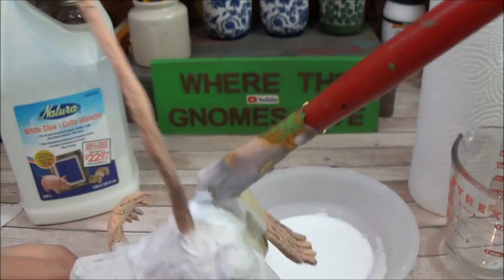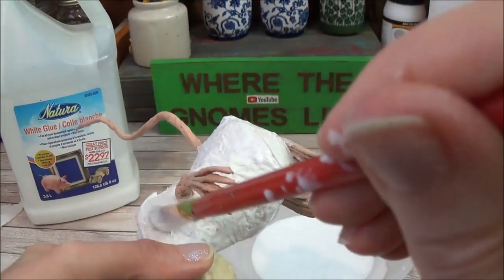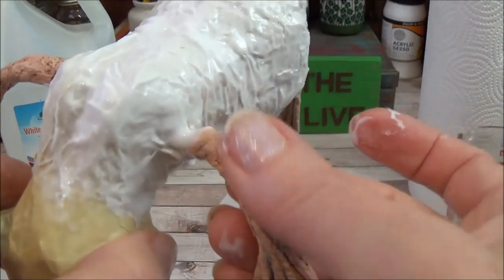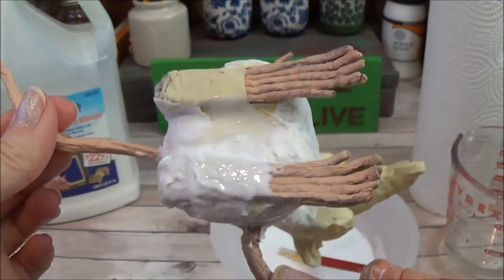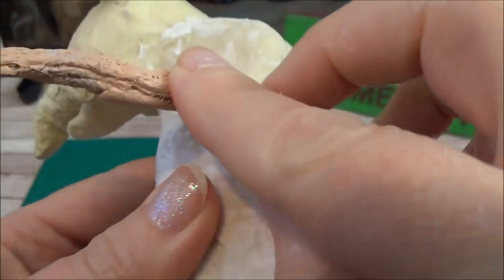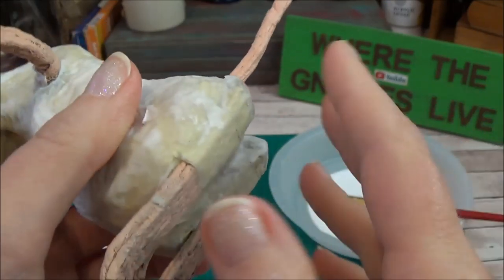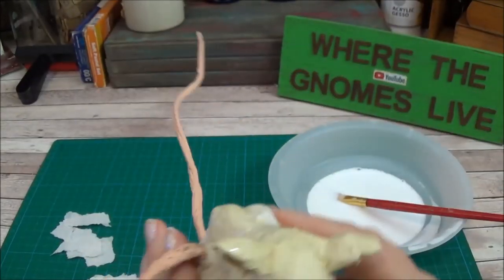When it starts to get too difficult to work with, set it down in front of the fan and let it dry for about 15 to 20 minutes until it's dry to the touch, then continue with the rest of the body. Make sure everything is covered with paper towel — everything aside from the twine. We're not going to cover the arms, the tail, or the toes. Everything else, including anything with masking tape, gets paper towel, and that will help with the painting.